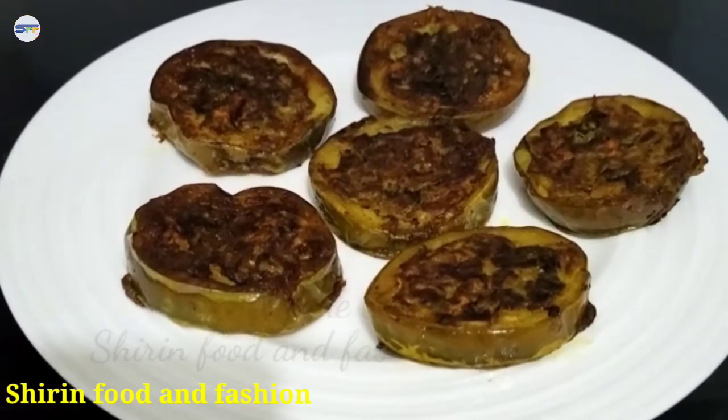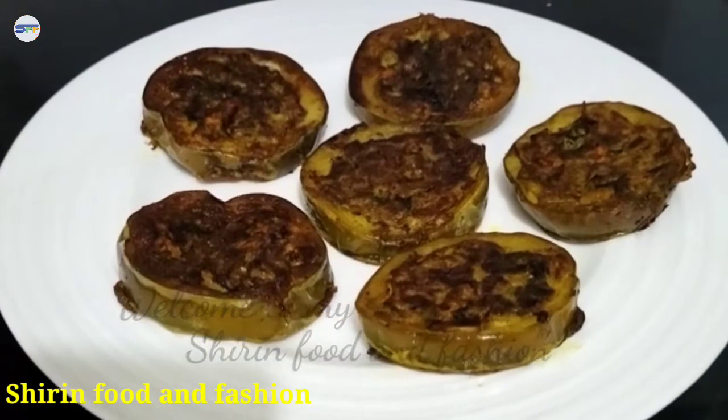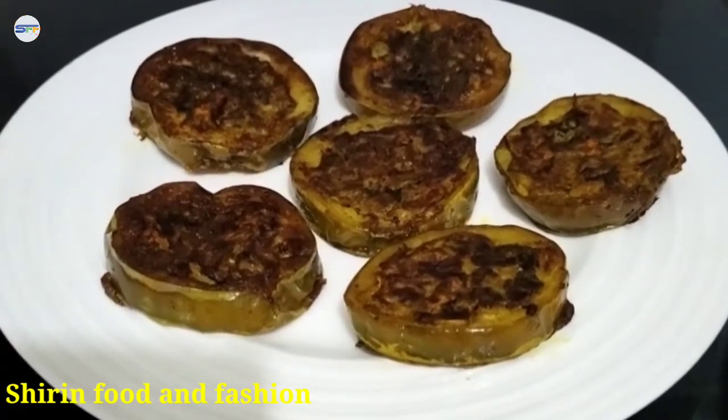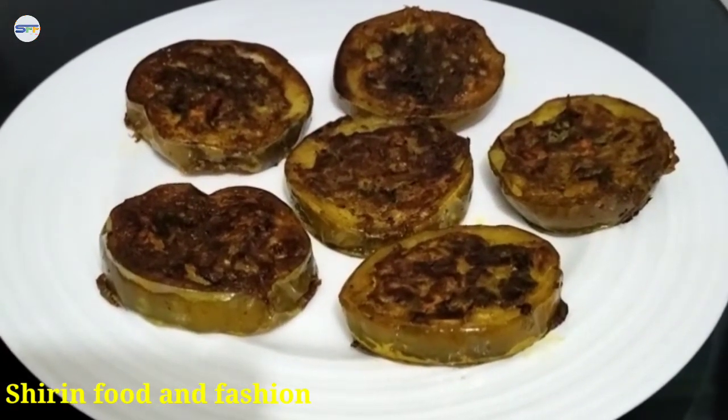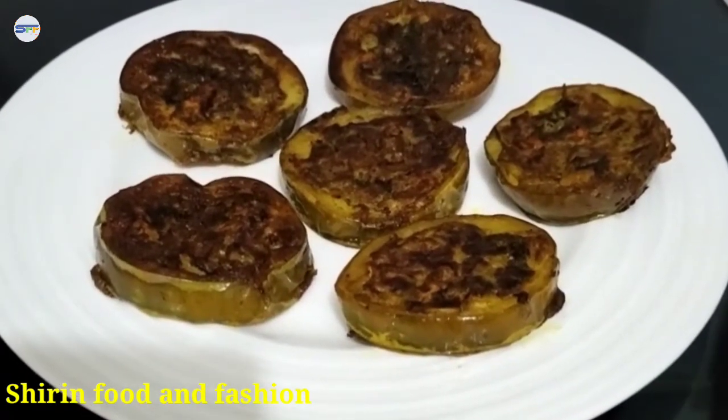Hi everybody, welcome to our show. This should be nice, except my coffee — you have to try and keep the coffee in it.